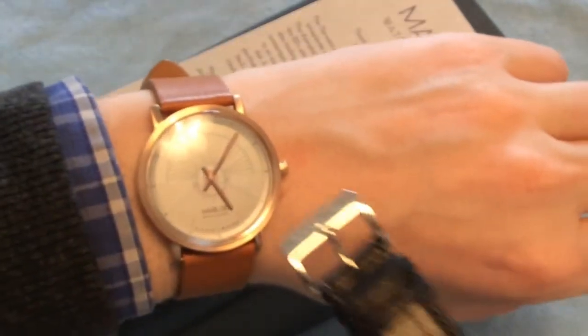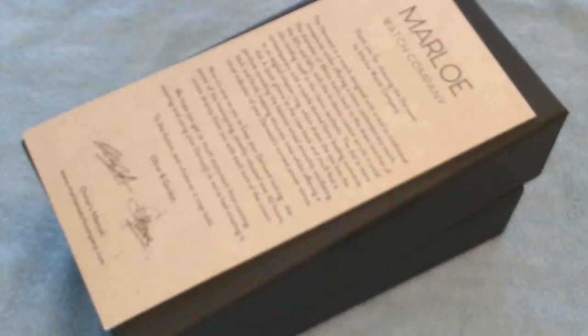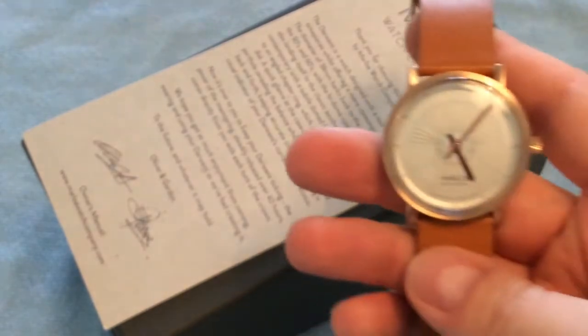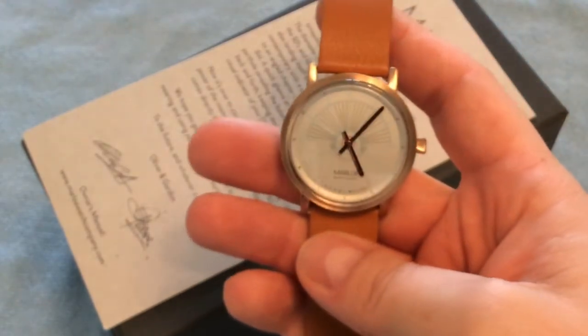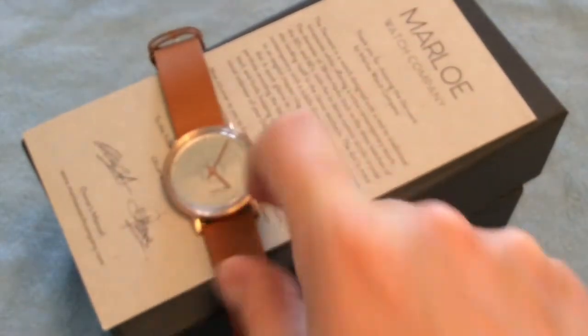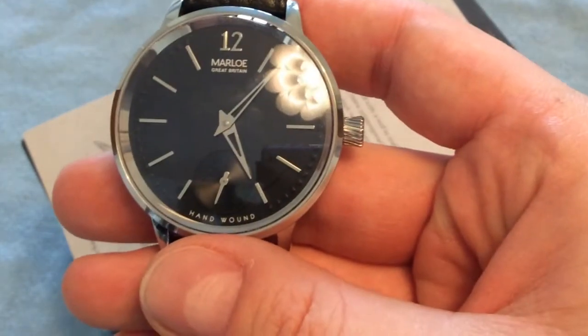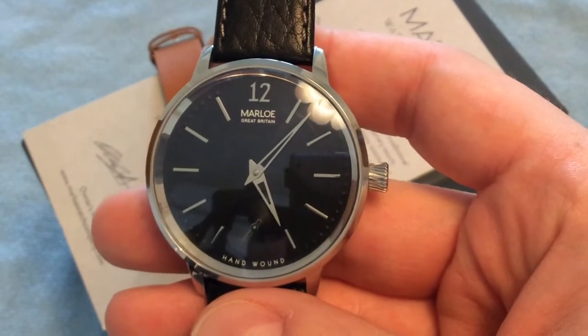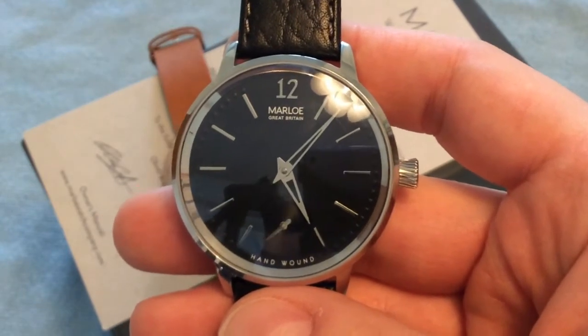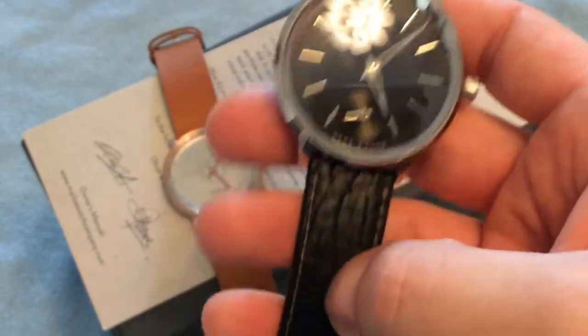I was fortunate to have this watch lent to me by Marlowe Watch Company. I have no affiliation with them whatsoever — I contacted them because I like what they're doing and asked if they'd lend me one for a review. I will be sending it back, but I actually asked Oliver if I could purchase it, which I did. I totally enjoy it — this is a high quality watch.